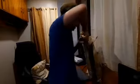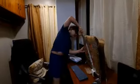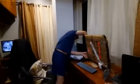Nothing — nothing a bunch of scissors can't fix.